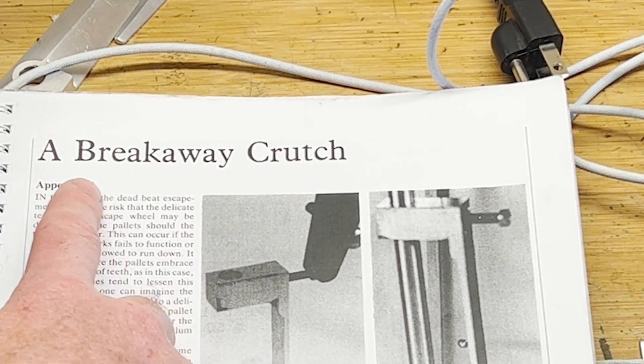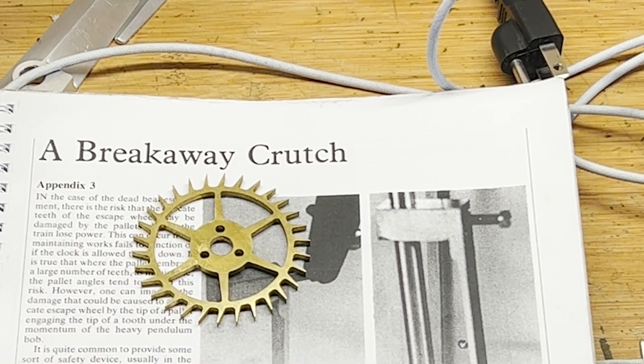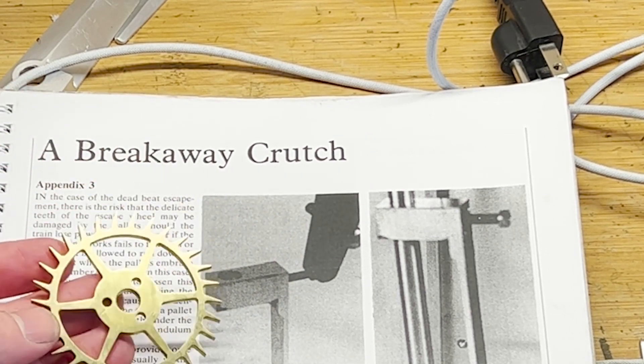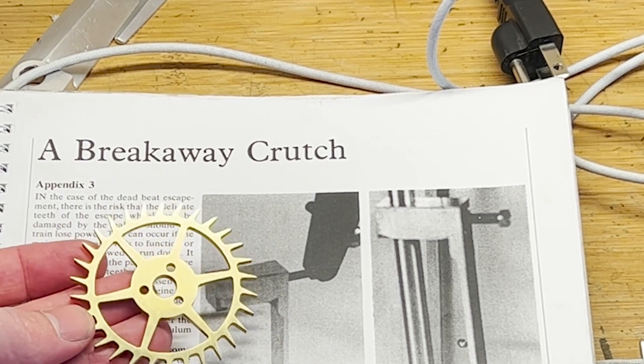A lot of people have designed, like you see here, a breakaway clutch. This is one of Wilding's designs — there are a lot of them out there trying to protect these wheels through the useful life of these clocks. It's just a matter of time before someone does something wrong, and I'll show you the kind of errors that can drive this damage.